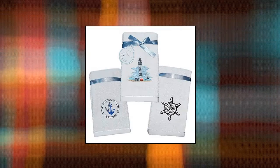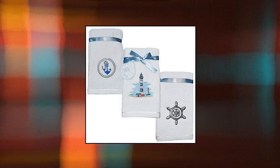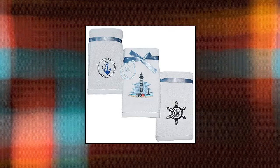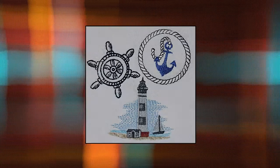Classic Turkish Towels: Luxury Ocean-themed Fingertip Towels. Enjoy the quality of hotel and spa towels in the comfort of your home with these hand towels made of 100% Turkish cotton. Nautical and ocean theme includes 6 soft 12x20 inch towels embroidered with a lighthouse, anchor, and ship helm to complete your nautical bathroom decor. The high-quality cotton material allows for maximum absorbency.